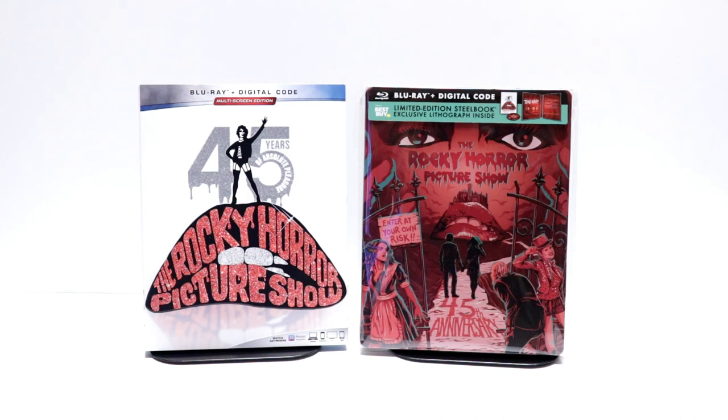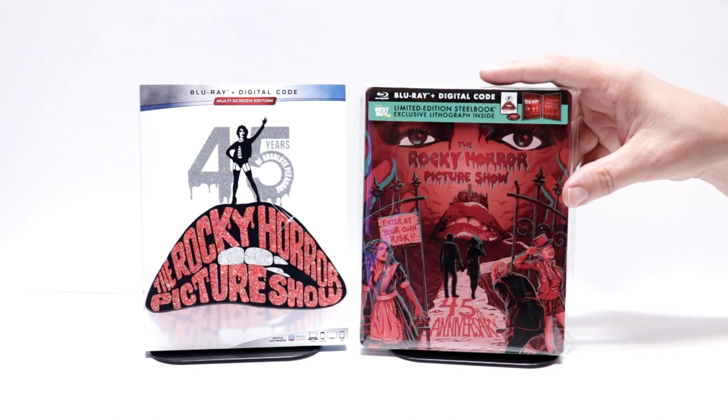Now I've never seen the Rocky Horror Picture Show, so this will give me a really good chance to check this one out. I know that it gets a lot of praise, so I'm definitely interested in seeing what it's all about. Please leave me a comment below — let me know if you've ever seen the Rocky Horror Picture Show and what you think about it. And please also take time to tell me what you think about this steelbook release.